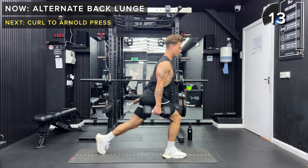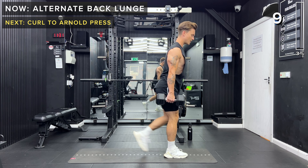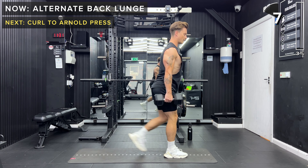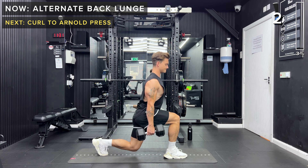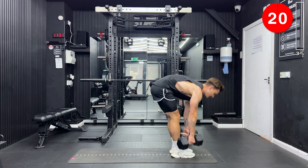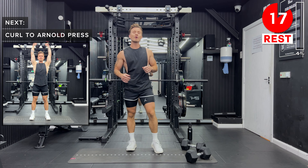Keep it a nice neutral spine, lowering down slowly with control. Keep going. Five more seconds. All right, set those dumbbells down. Next up, we've got curl to Arnold press.